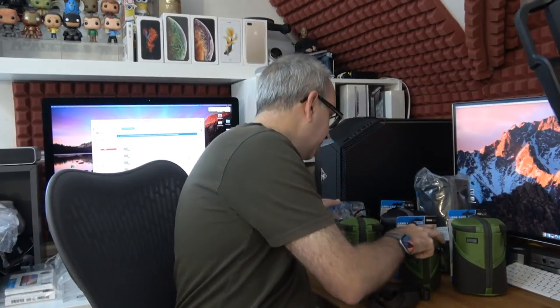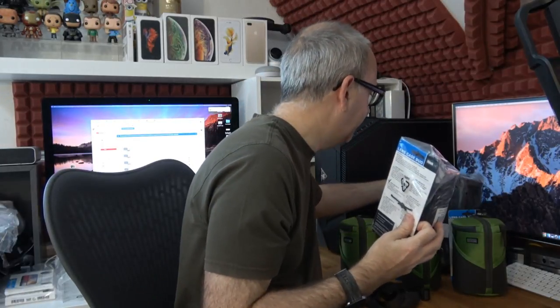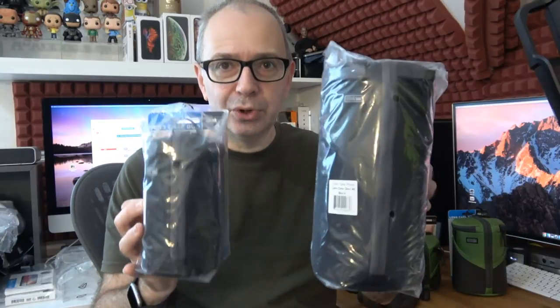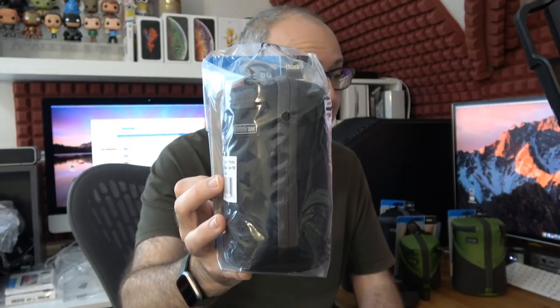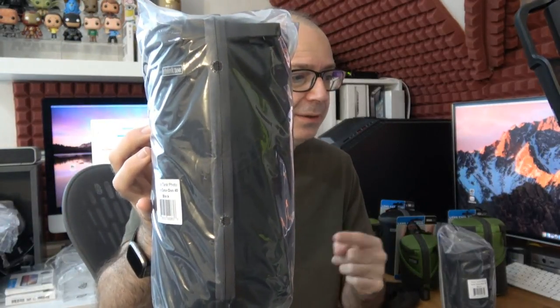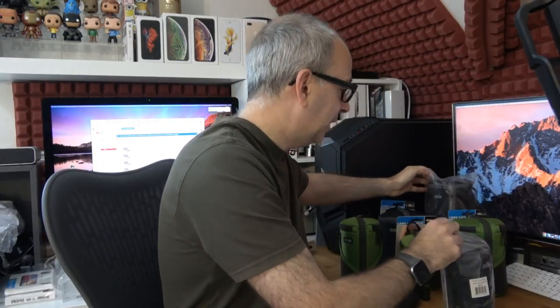I'm going to show you the features of these cases shortly, but first let me show you the difference in sizes. This one in black is the Lens Case Duo 10 — the smaller one — and then the very large one is the Lens Case Duo 40. The Duo 10 fits up to a Canon 55-250mm, a Sigma 8-16mm, a Sony 16-35mm, or a Fuji 60mm. The Duo 40 fits a Canon, Nikon, or Sony 70-200mm, a Canon or Sony 100-400mm, or the Nikon 80-400mm.